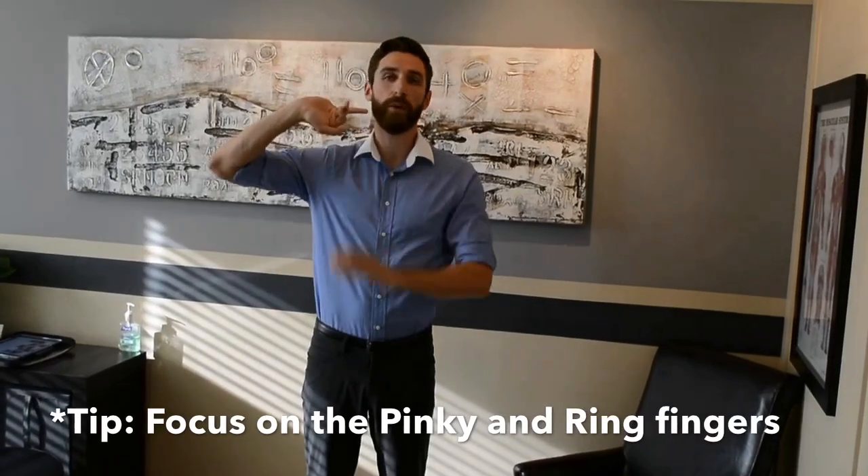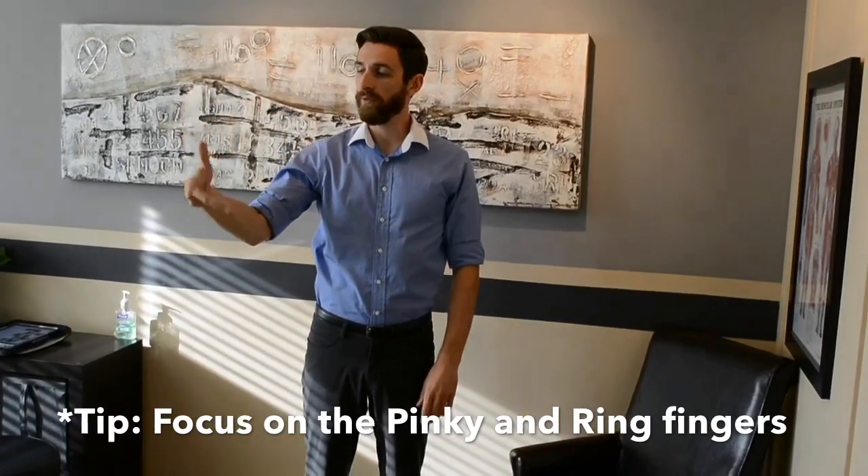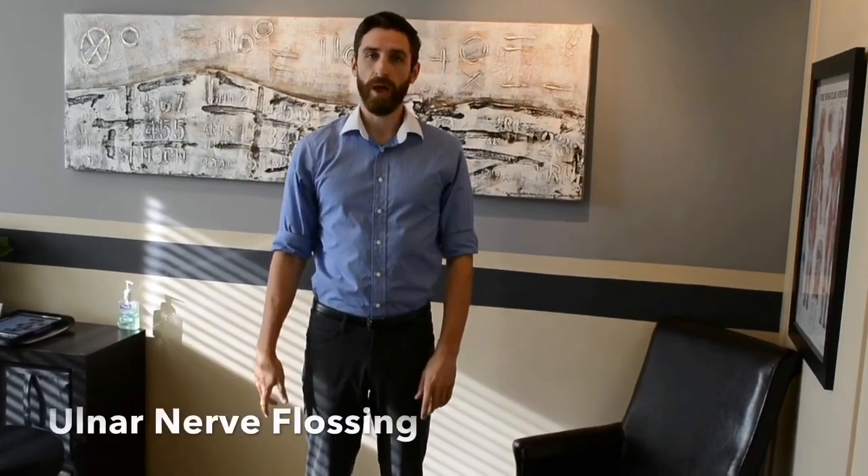For the arm, you'll be getting the pinky and fourth finger back, beside the head to stretch. Pinky, fourth finger in and to the side to slack. The ulnar nerve floss...